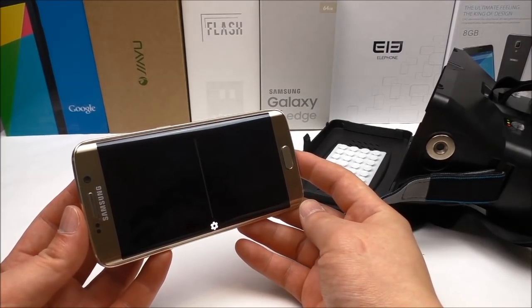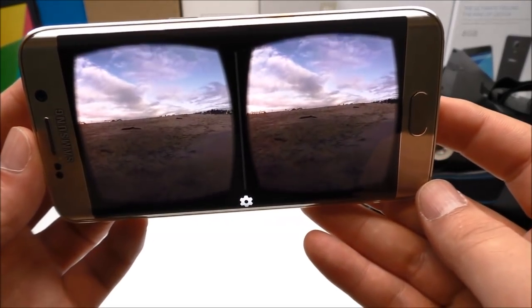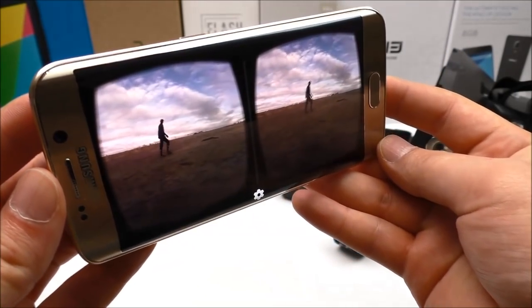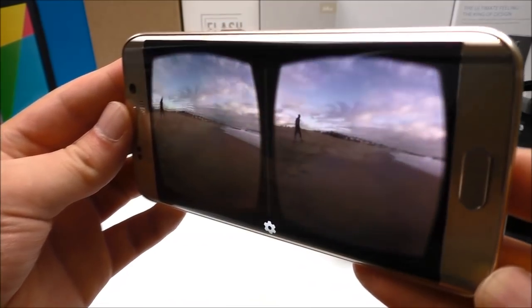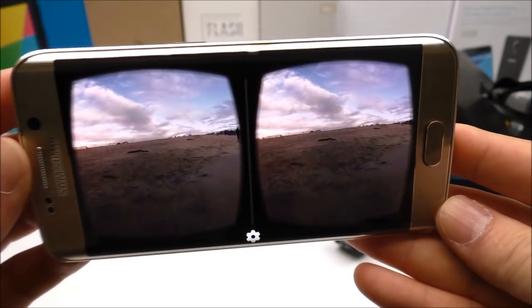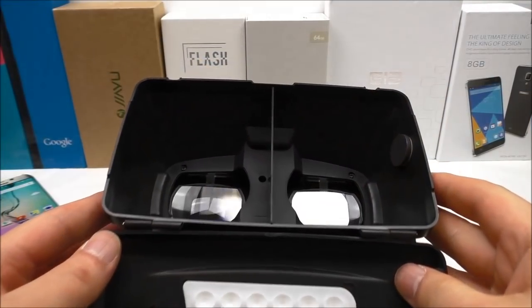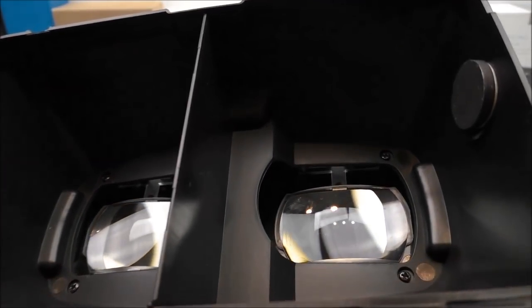Here you can see how the app works without the glasses on — it shows two movie clips playing side by side. And looking inside the glasses, you can see just how big the lenses are.